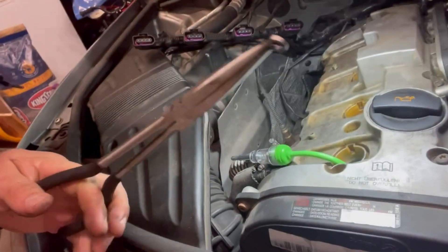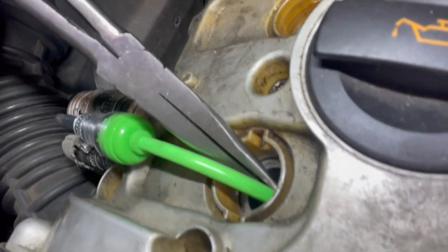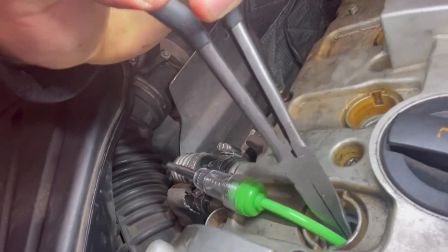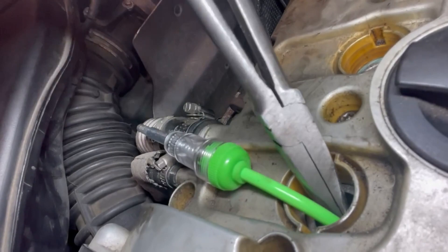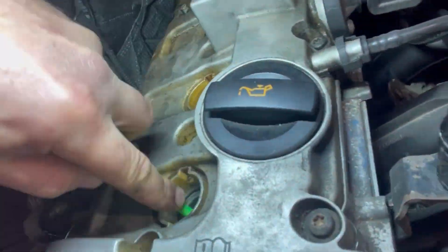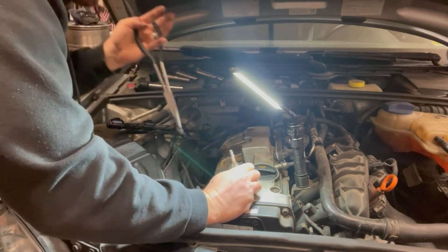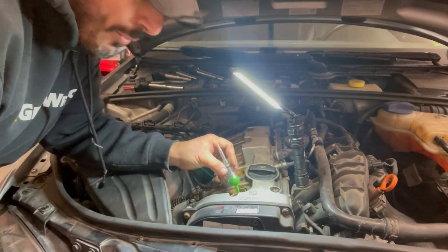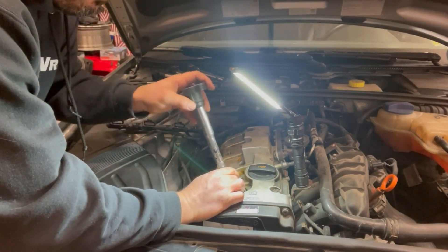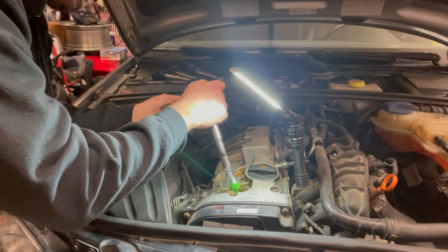Or you can use a tool like these wire removers to help seat the boot. You'll hear a little click when the boot goes onto the spark plug. Then go ahead, take your coil, pop it in there, and connect your coil to your harness.